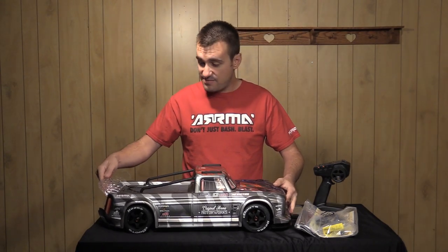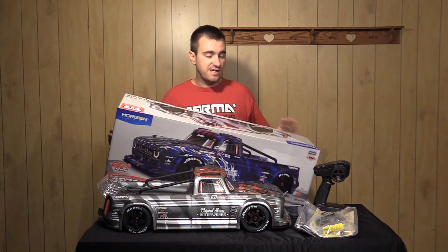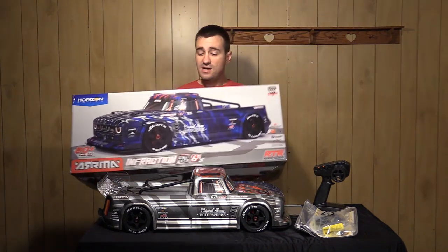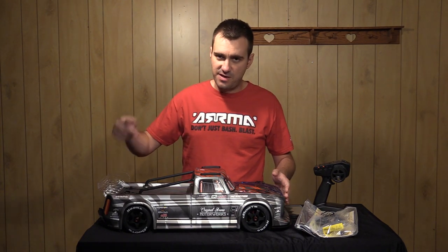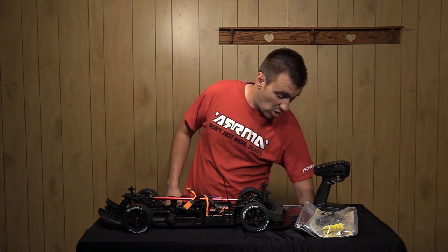In addition to that, there is also this blue variant which is used on the front of the box. So you actually have two different options, which is really cool. Let's pull this body off and set it aside, because the real changes to this vehicle are what's underneath.